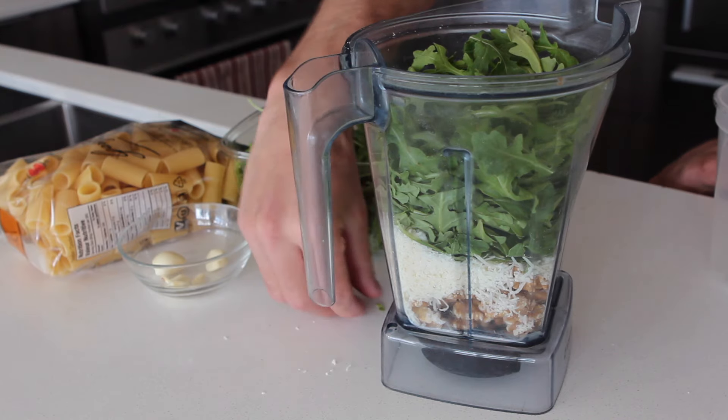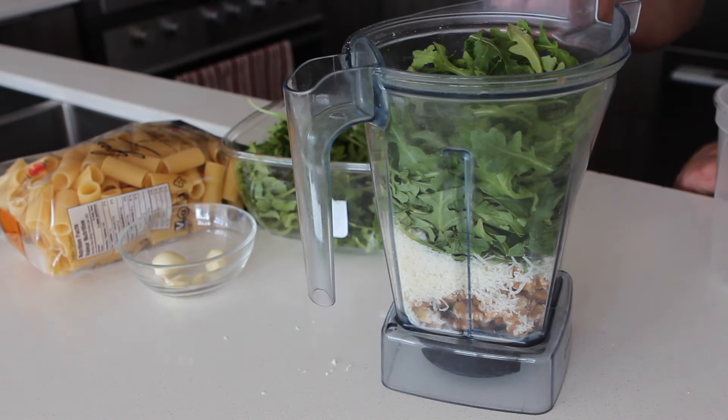The arugula is sort of a nice substitute for basil. It's also a great way to use arugula because sometimes you buy it for a salad and you have some left over, so it's a great way to use it — put it in a pesto.